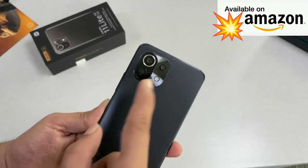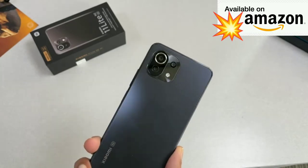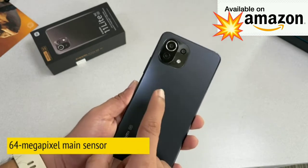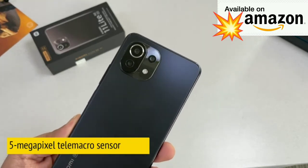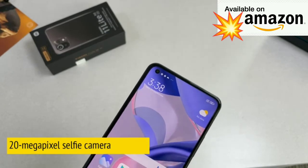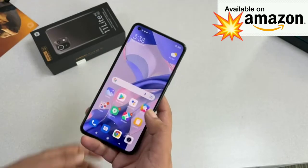The camera module is not your usual rectangular shape — it's a squarish module with a triple rear camera setup, which includes a 64-megapixel main camera, an 8-megapixel ultra-wide angle sensor, and a 5-megapixel tele-macro lens. On the front, you get a 20-megapixel selfie shooter.